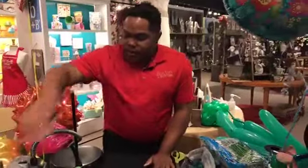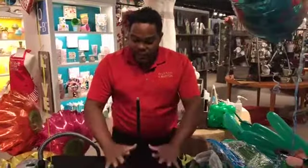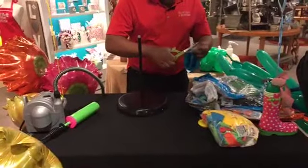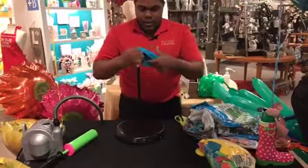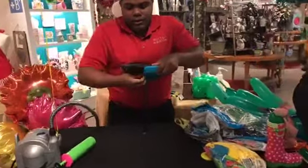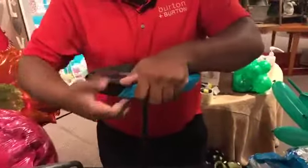Did you see this arrangement here on the bottom? To make something like that, we need a base, but we need to first cover all that base. Let me use three feet. I make a hole here. This process is to cover all the base because I don't want my customers to see the mechanic.